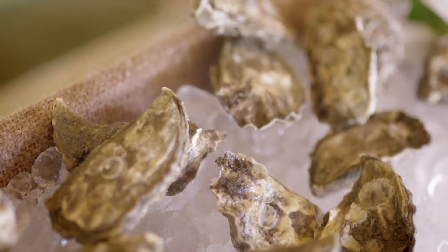I'm Carl from The Shucker. We're here at the beautiful Gourmet Escape and I'm here to show you how to shuck an Albany Rock oyster. What we have right here is a beautiful Albany Rock WA oyster.